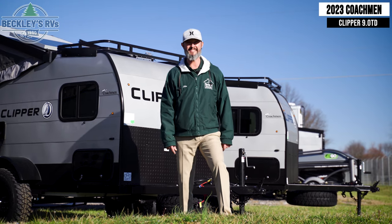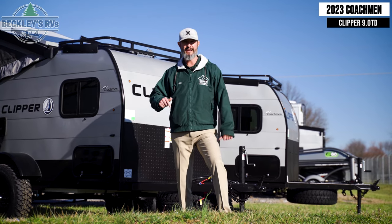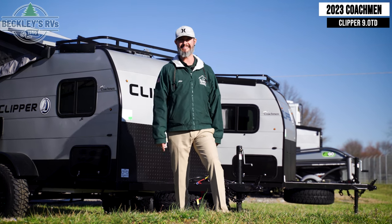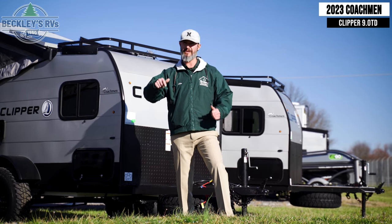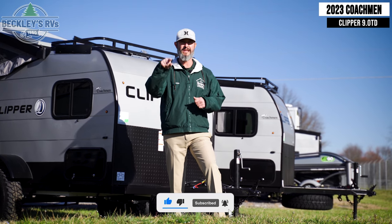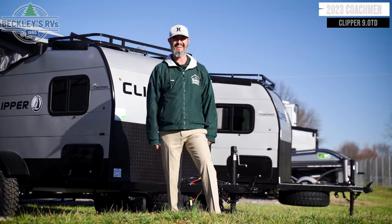So what level do you want to take your camping game with the Coachman Clipper 9.0? You've got the Escape, Express, Explore. I'm Mikey B with Beckley's RVs. Hope you loved the video — show us a thumbs up, comment below on any features you want on your next camping game, and smash that subscribe button. We'll see you next time.